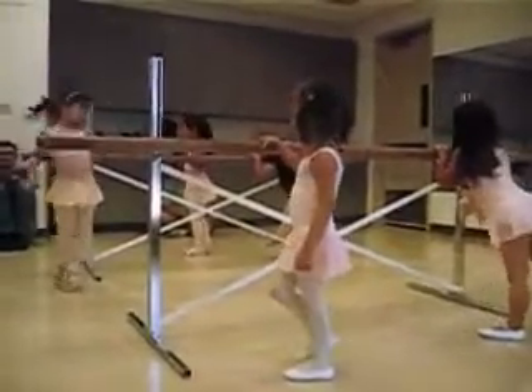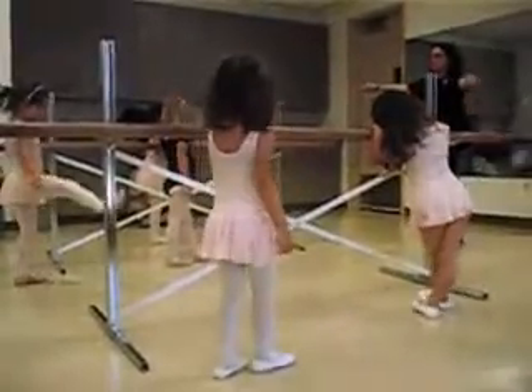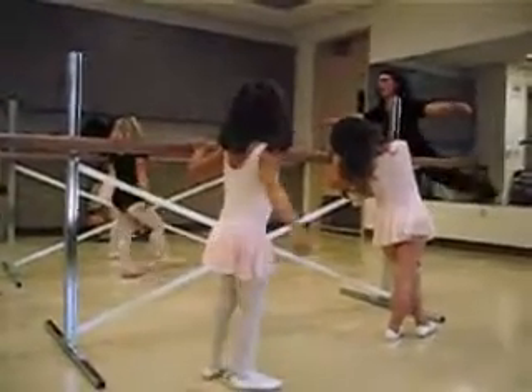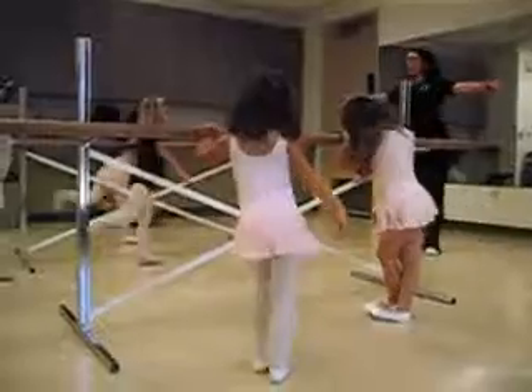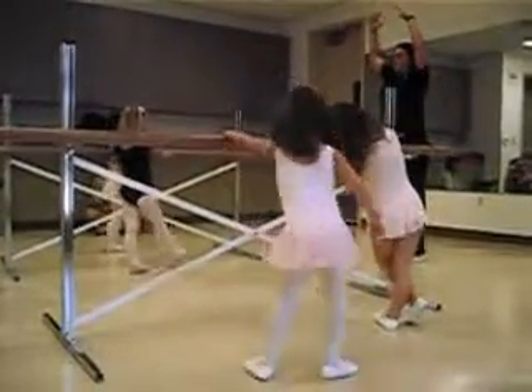And turn around. Side. Side. Side. Side. Side. Up on your back. Back. Back. Turn around.